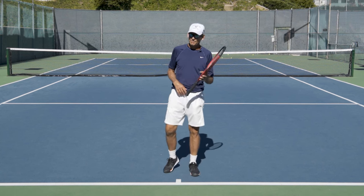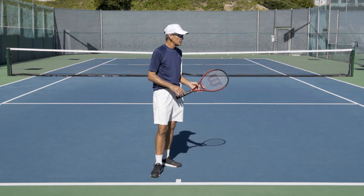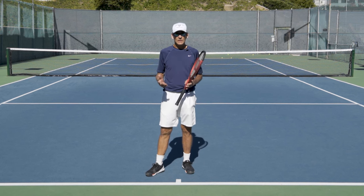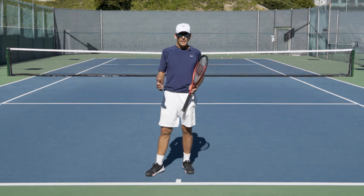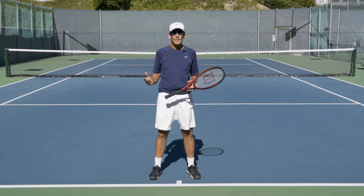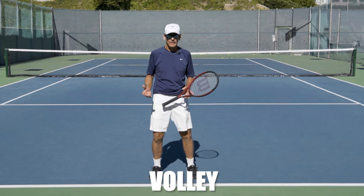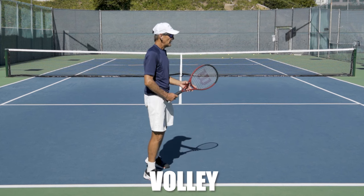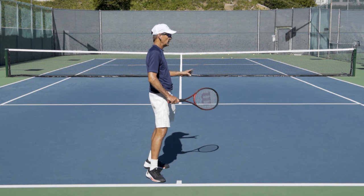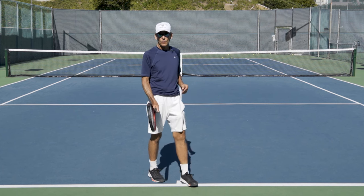On the ground strokes, start with the left hand in charge right away and let it dictate and maneuver you into the preparation stages for all the strokes, then help you with the timing as well. When it comes to the volley, the non-dominant hand is equally involved. When I come to the net, my left hand is going to help me change my grip to a continental grip, because everything in the front court is going to be played with the continental grip.